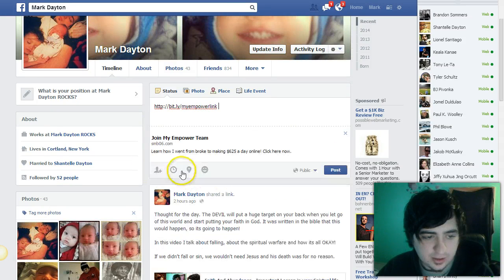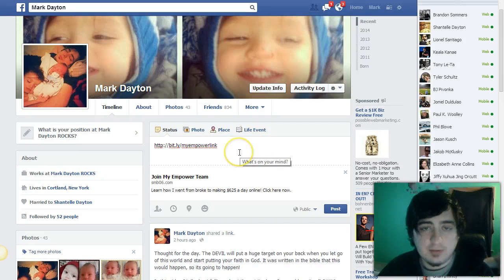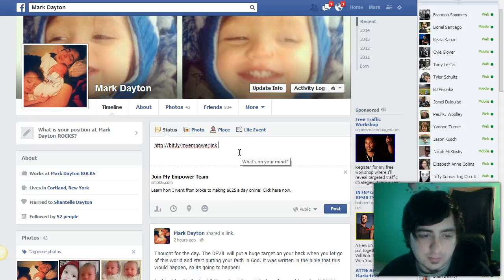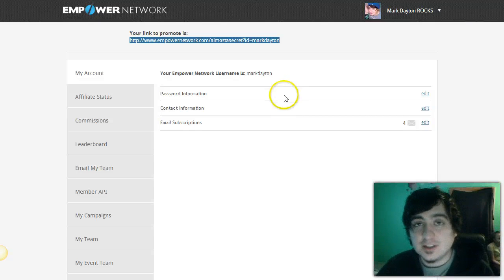As you can see, the link looks much better. My internet's messed up otherwise I would show the picture too, but now you have your link. This is the link you're gonna be giving everyone — it's gonna sell them, show them the sales video, and capture their email for your email marketing, which we'll get into later. So that's how you get your link: go to 'My Business,' copy your link to promote, go to SocialMediaBar.com, paste it in, set up your link, and now you can start promoting your Empower business. Congratulations again, and I'll see you in the next video.